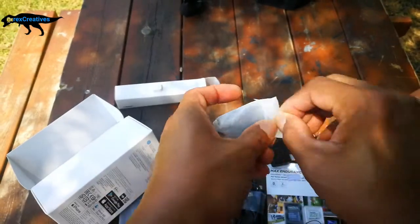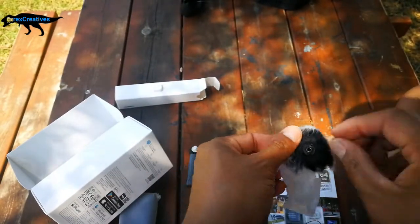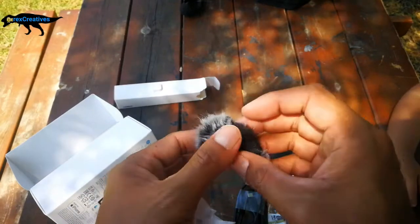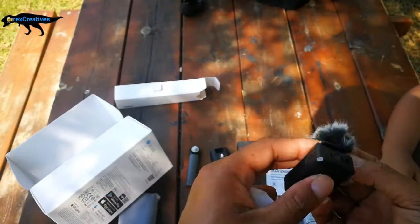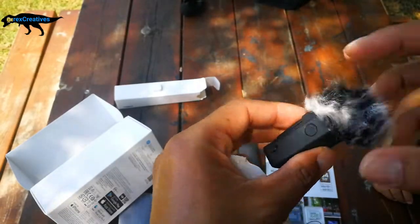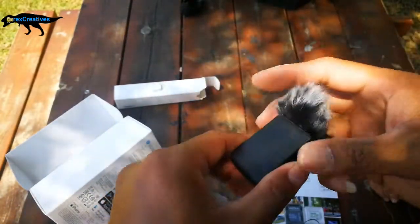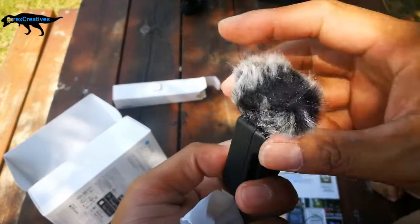This is the microphone cover — you see that? Wow, it's like a fur — it's a fur, like something squishy and squeezy for the microphone so that when we talk... yeah, like that. Now I understand! Every video I watch on YouTube, they are using this on the microphone.